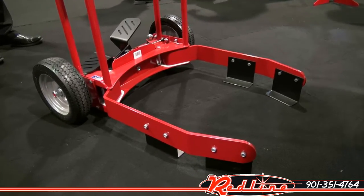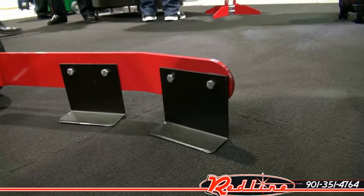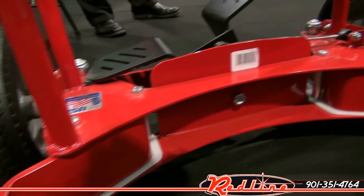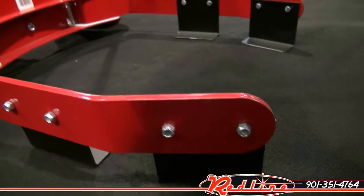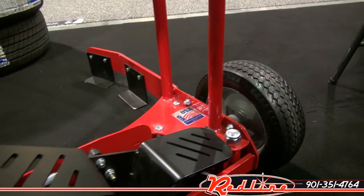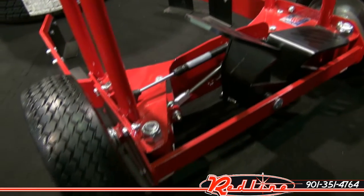Let's have a look at the Brennick TC 400m tire cart, available soon on our website redlinestands.com. This American-made tire cart is designed for shops moving a lot of tires — it's going to make short work of what was once a difficult job. You'll notice a rocker pedal, a gas strut, and some linkage.